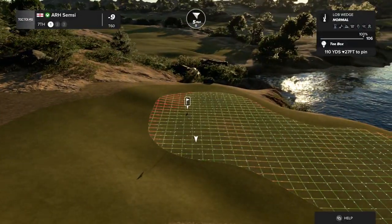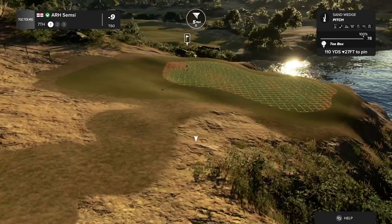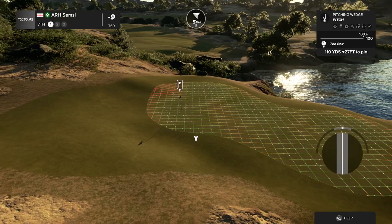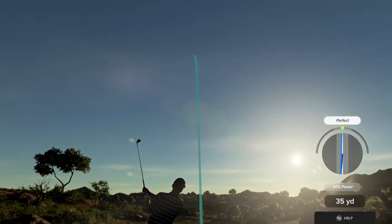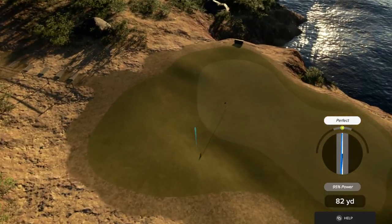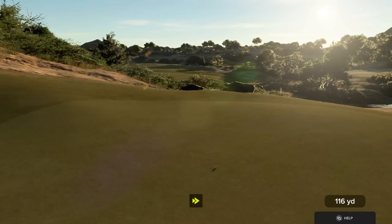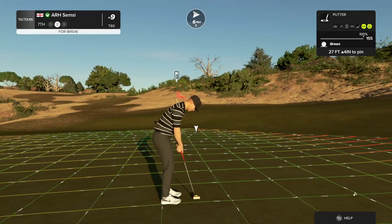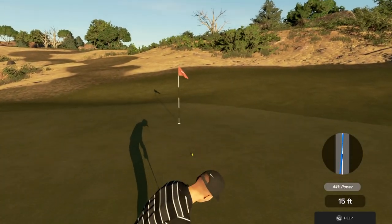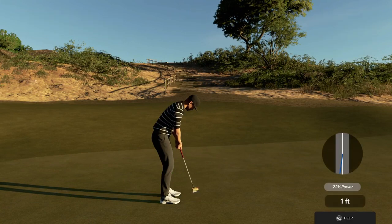Now teeing off on a par three. Heading left. On the green safely. From 27 feet out. You had that one almost in there. Good putt. And your score is currently nine under par.